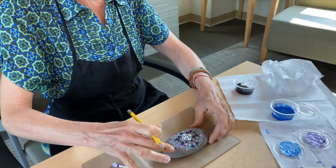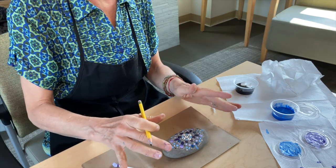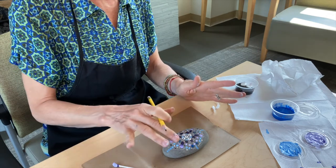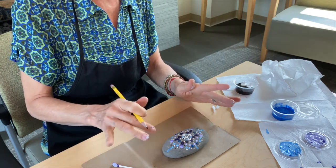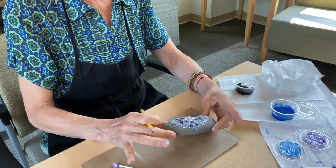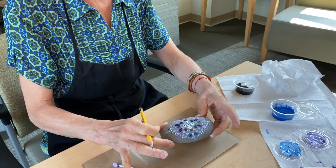You can leave it as is, or after it dries you could cover it with a layer of shellac or varnish — you can even get a spray varnish. I kind of like just the beautiful natural color of the stone as a background.